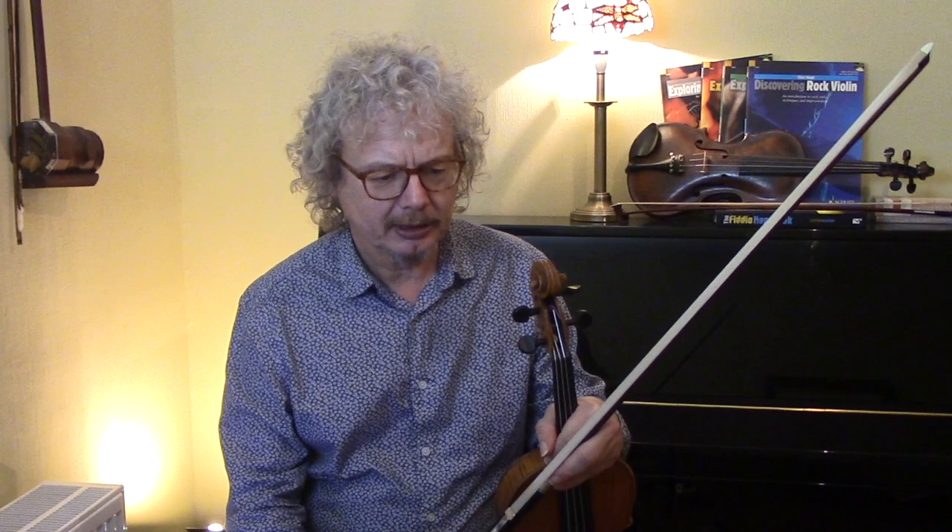Fisher's Horn Pipe is one of the best known of all fiddle tunes. It was published in England in 1780 by James Fischer — with an A — and he was possibly German in origin and is said to have been a friend of Mozart. He was a composer living in England and it immediately became very popular.